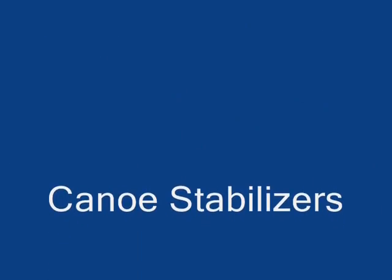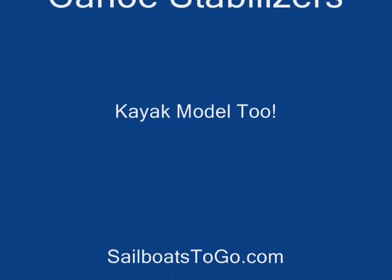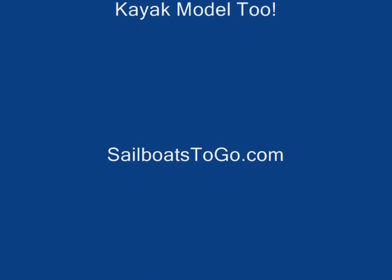I would like to introduce Jim Luckett, owner of Sailboats to Go, who's going to demonstrate the canoe stabilizer and show you how to put together the canoe stabilizer.